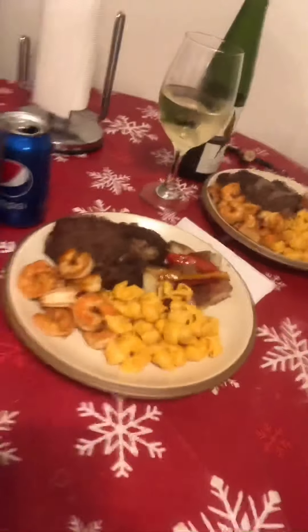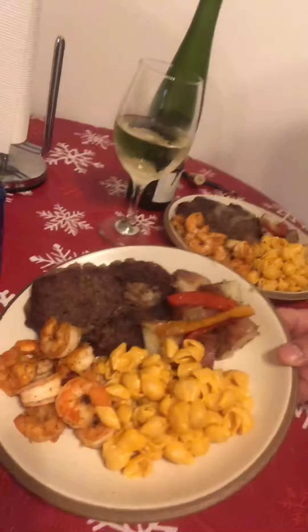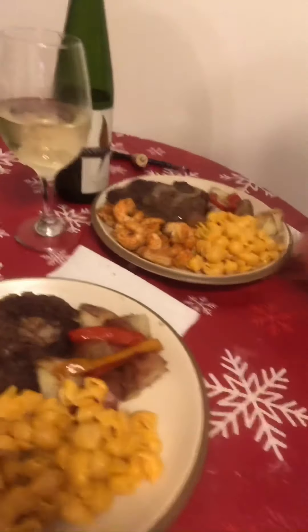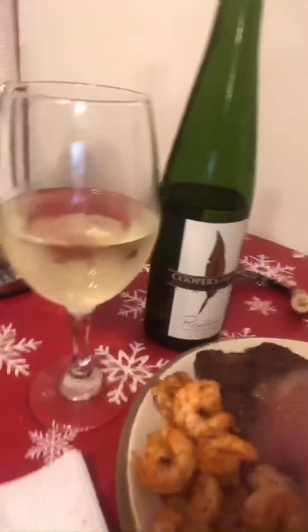40 minutes later, dinner is done. It's pretty good, nice and neat guys. I'll let you know how it tastes.